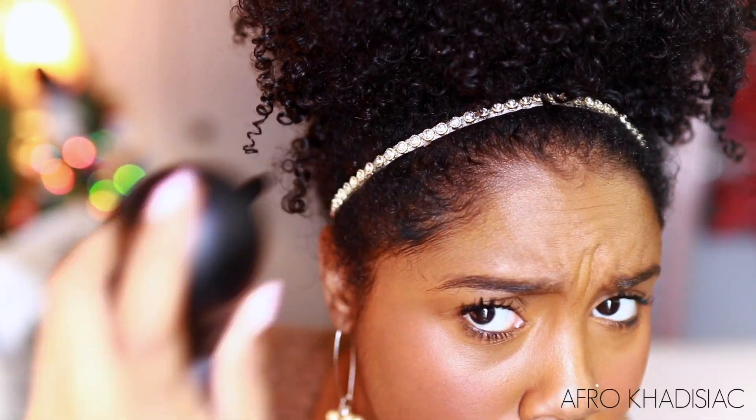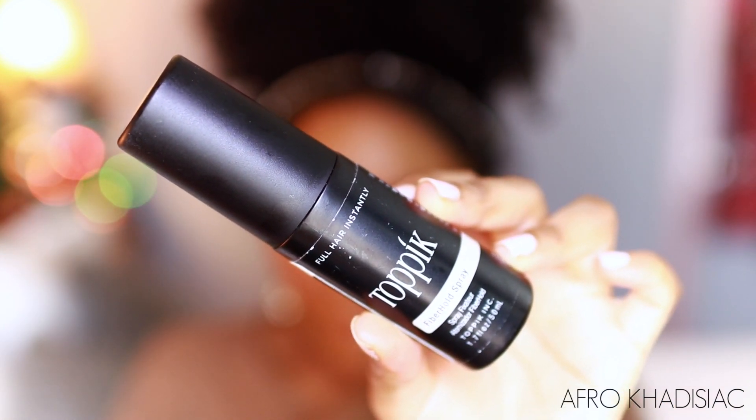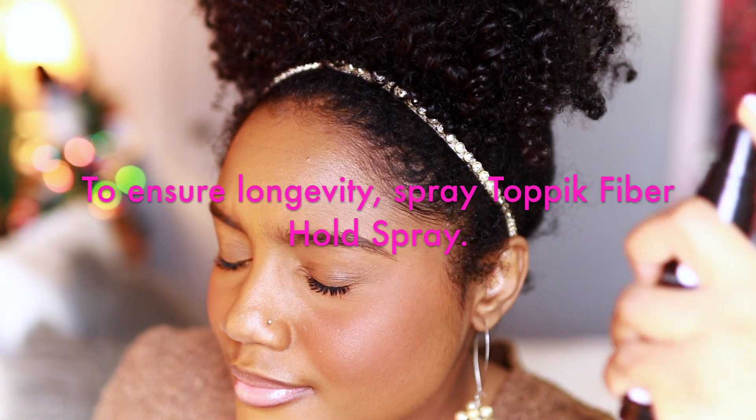After I've achieved my desired fullness, I'm going to go in with Toppik's fiber hold spray — this is just to ensure that those fibers don't go anywhere and that they last through the night.